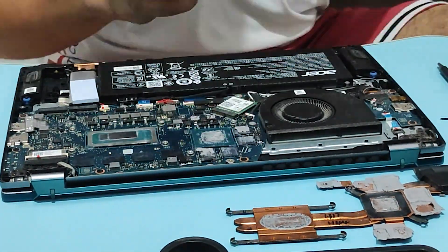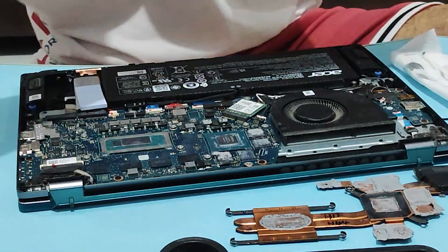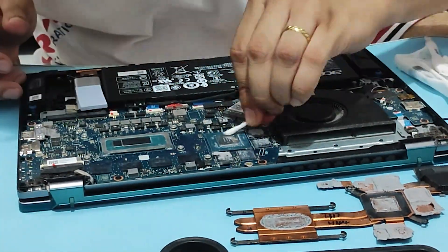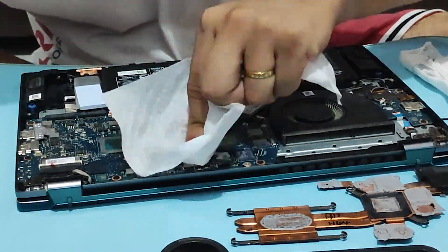Before applying PTM-7950, we need to clean the CPU and GPU. I use wipes and cotton swabs with alcohol to remove the old thermal paste and thermal pads.